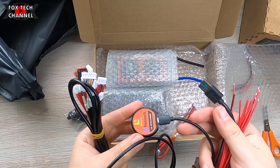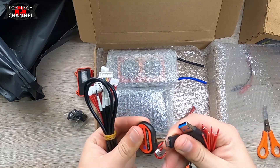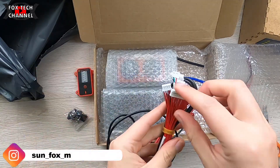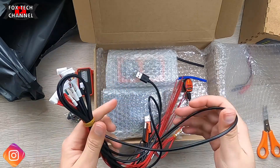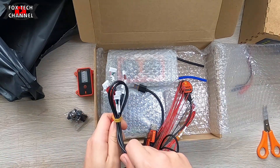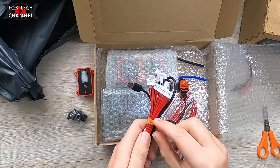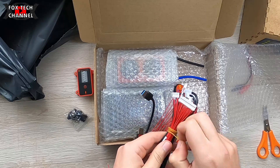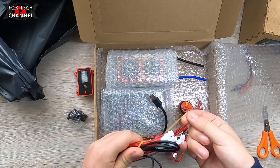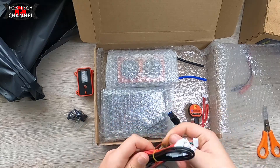Questa è una BMS Smart. Smart perché? Perché si può interfacciare con altri dispositivi esterni. C'è il modulo Bluetooth, c'è il modulo display, come quello che hai visto prima, col tastino — un volmetro con il disegno della batteria. Con un tasto, quando premi lì, ti dà la carica residua del pacco batterie totale. Poi c'è una chicca in più.